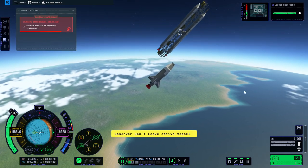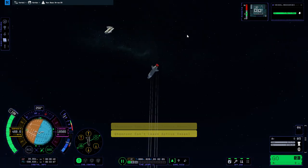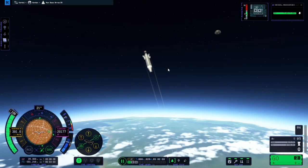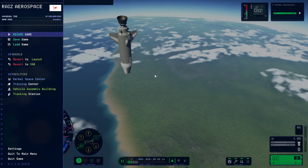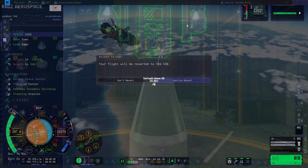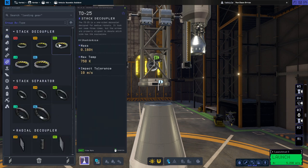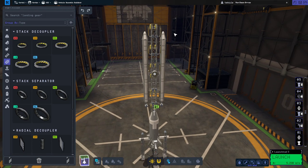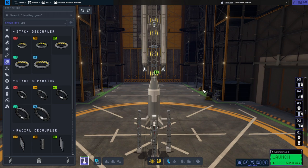Oh no, I can't leave the active vessel. Maybe I shouldn't make this the root part after all. There's less wiggling if the controller on here is the root part, but I didn't know I couldn't leave this vessel - I guess because we're too low. Different plan: I'll put an extra decoupler here, dump the stage, then dump the control core. It's weird, but mainly to maintain the balance of the payload.